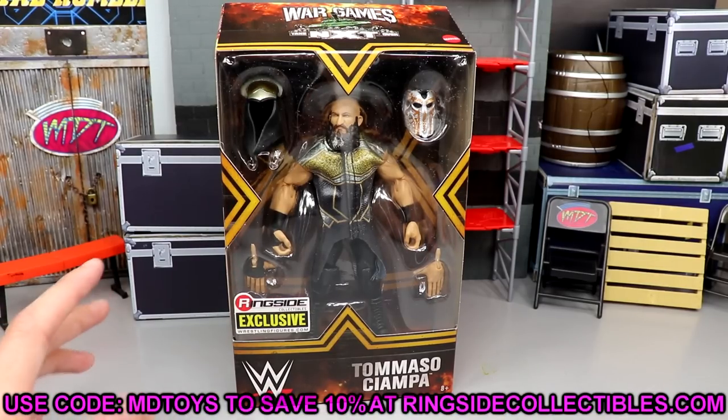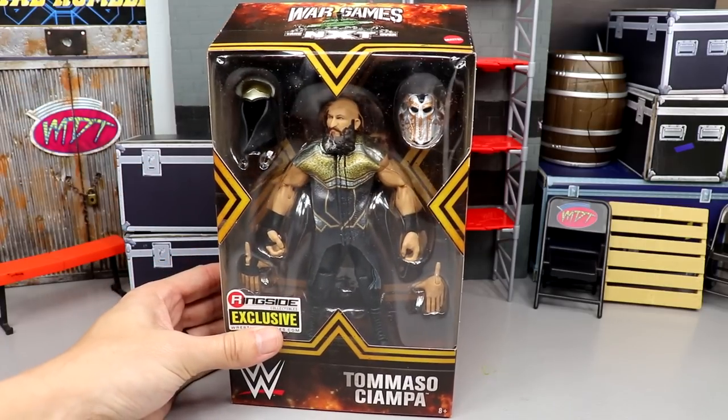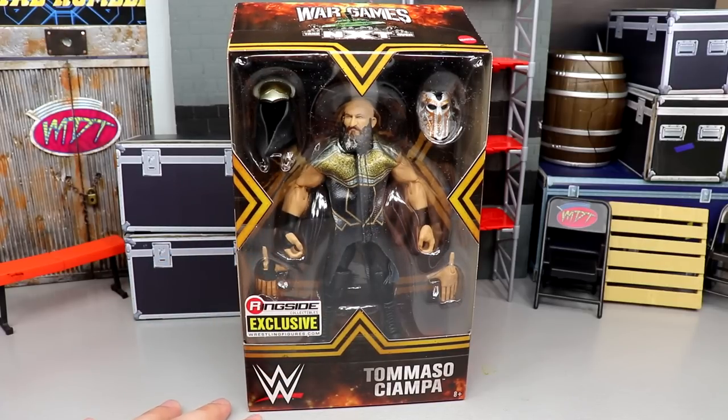If you guys would like to grab it, use code MDToys to save 10% over at wrestlingfigures.com — that is the number one stop shop for all your wrestling figures. With all that said, let's crack Tommaso Ciampa out of his packaging and find out what he's all about and how he compares to his other Elite figures.